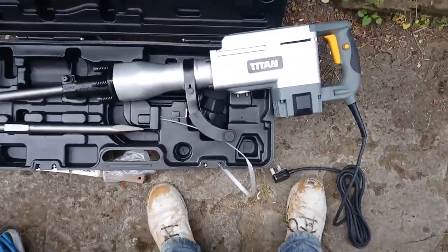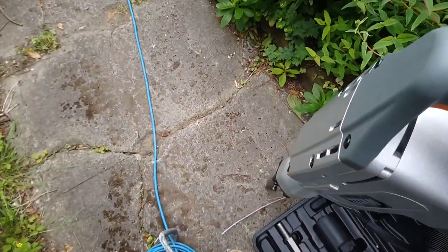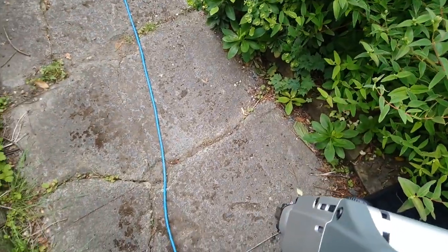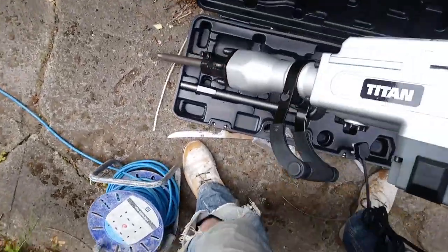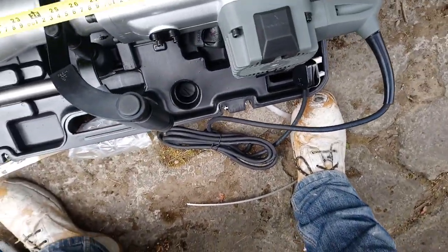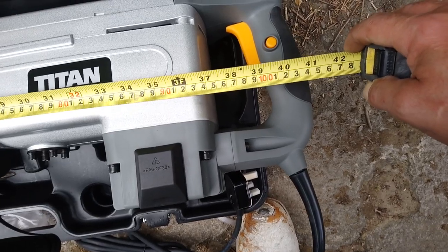This thing's massive, weighs an absolute ton. I don't know how tall it is but I'll measure it — it comes well above my waist and I'm six foot two. It is approximately 41 inches, a metre 50 long with the chisel.